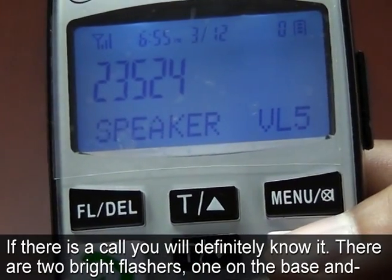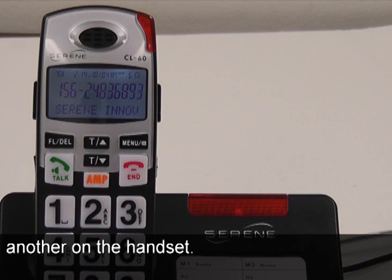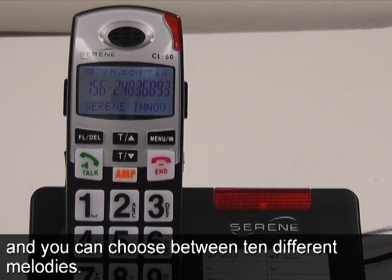If there is a call, you will definitely know it. There are two bright flashers — one on the base and another on the handset. You can set your ringer volume by using a switch on the base, and you can choose between ten different melodies.